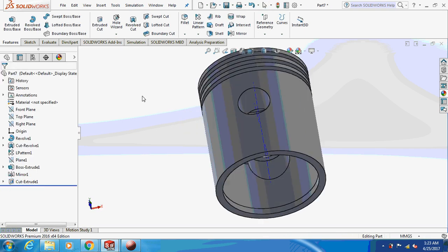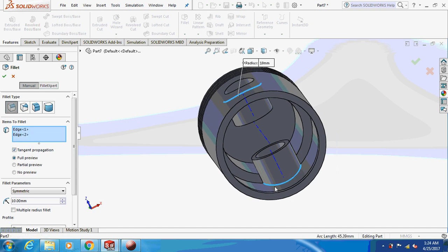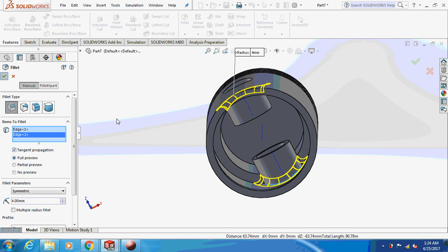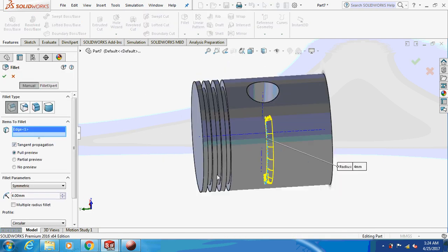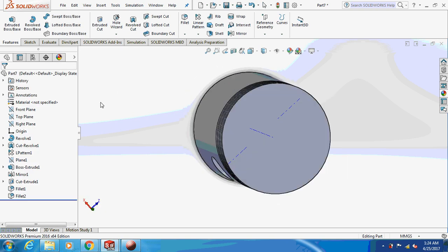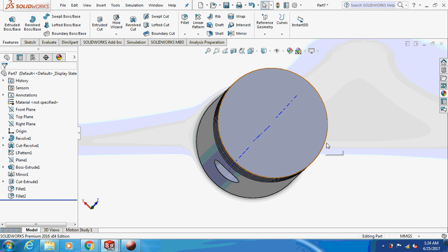This is what it's going to look like. Give it a fillet — make it 4 mm. You can give a fillet on the side of about 2 mm. So the piston is ready. Now let's begin with the assembly part.